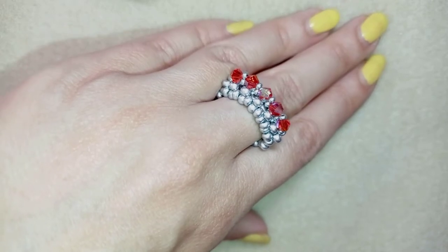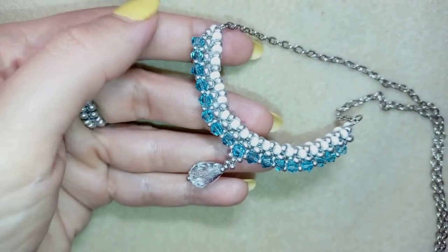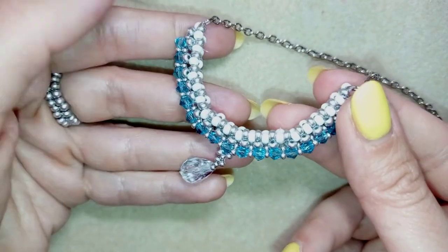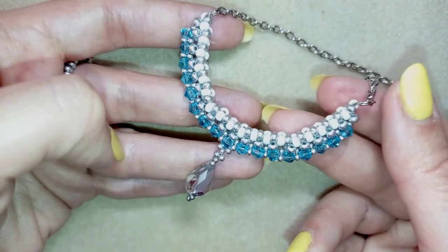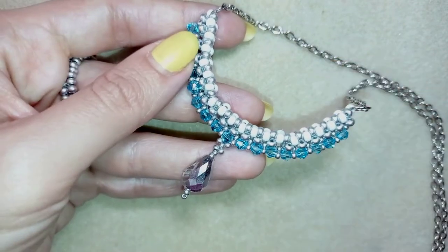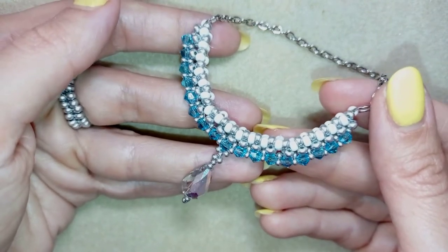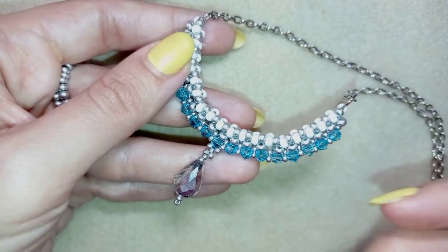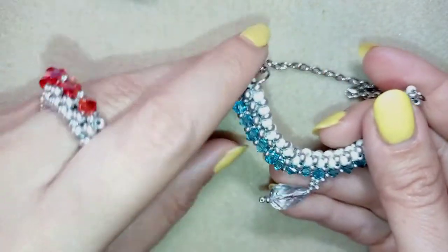I also have a tutorial for a necklace with the same pattern — I just use a different color scheme for this one — but it's done with the same pattern. If you make the ring it will be easy for you to make the necklace as well, and I have a link here at the eye icon to see it.